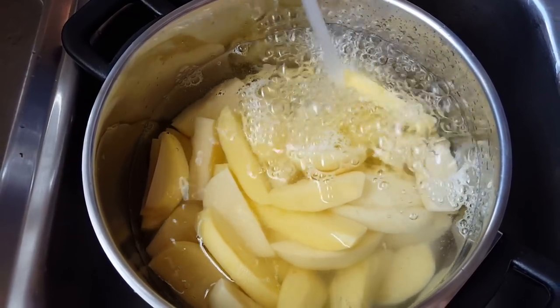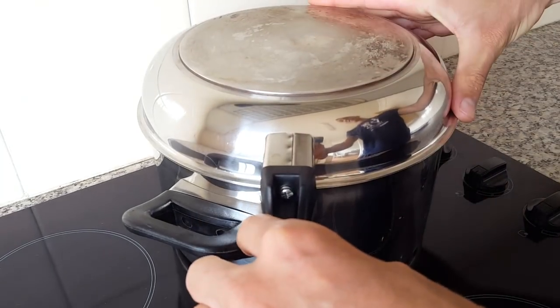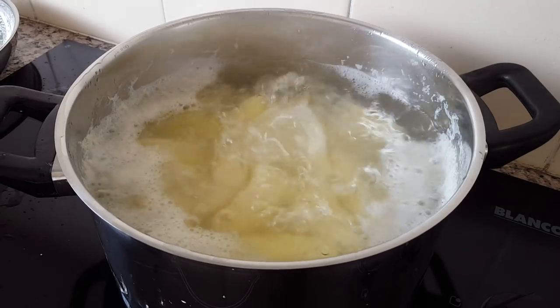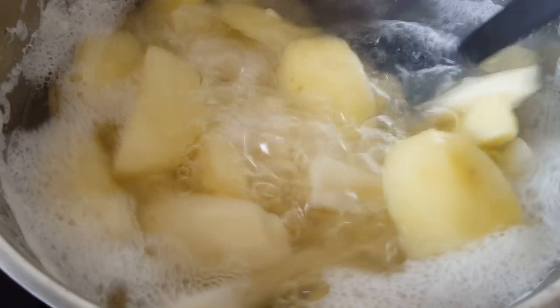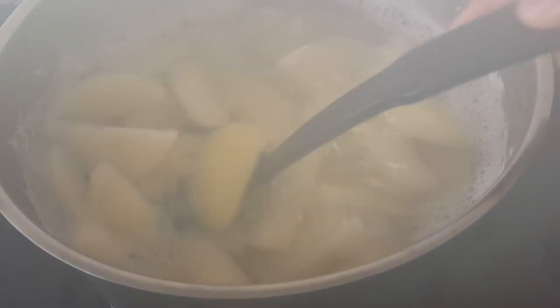Once your potatoes are chopped, put them in a pot and cover them with water. Place the pot on the stove and boil the potatoes. This is the key part — you want them boiled but you don't want them mushy. Keep an eye on them and get it just right: a little bit breaking up but not too much. Cooking time will vary depending on the temperature of your stovetop.